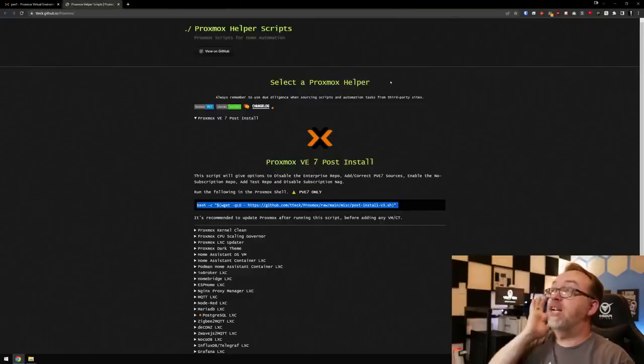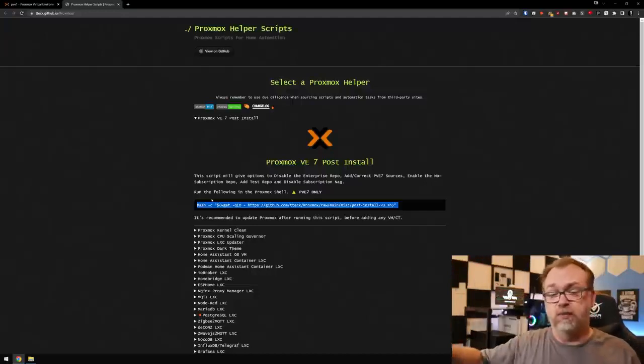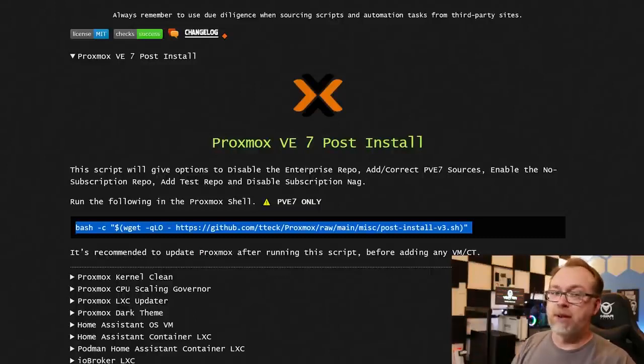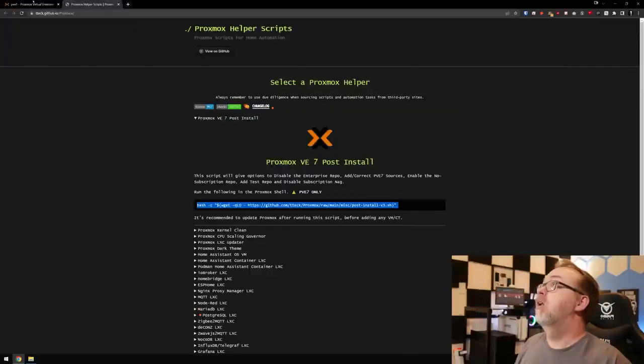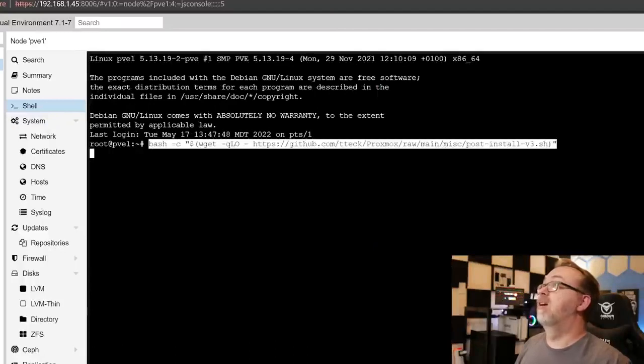There are a couple of other things we want to look at quickly — I'll have links in the description. We're going to look at Proxmox Helper Scripts. It's a good way to get started, clean some things up, and make things more user-friendly. The first one is the Proxmox VE 7 post-install script. It gives options to disable the enterprise repo, add and correct PVE sources, enable the no-subscription repo, add a test repo, and disable the subscription nag — all with one simple script. We'll copy it, come back, open the Shell, paste it in, and hit Enter.